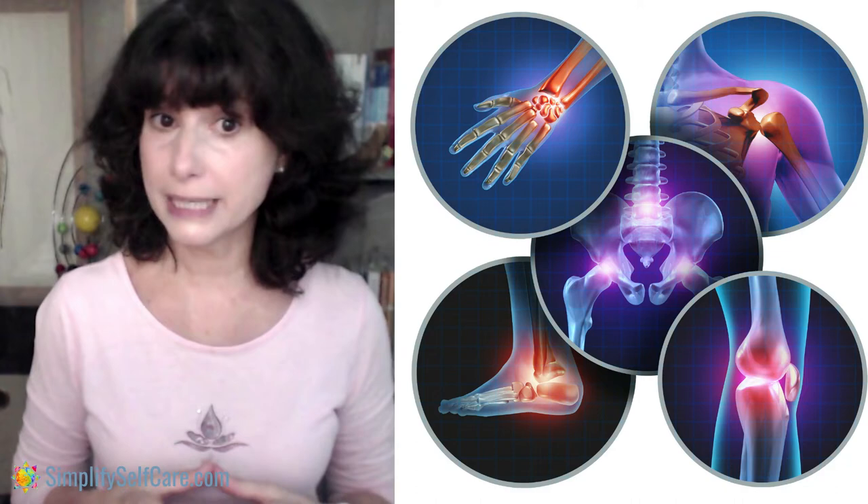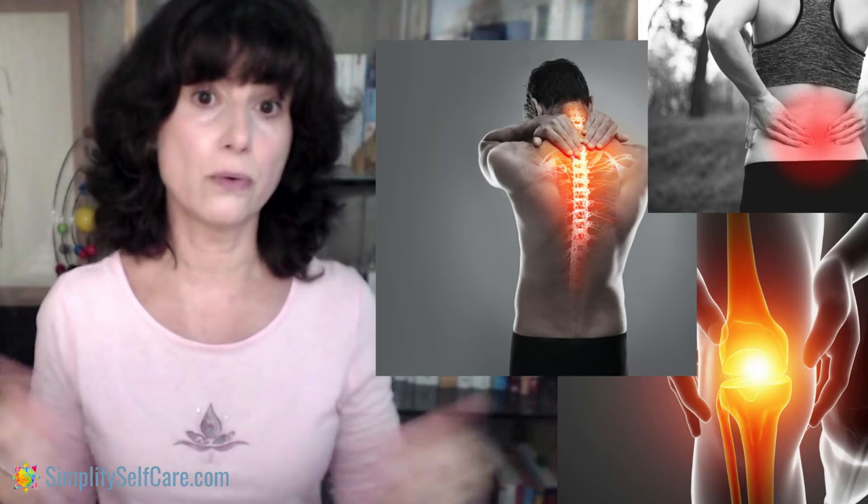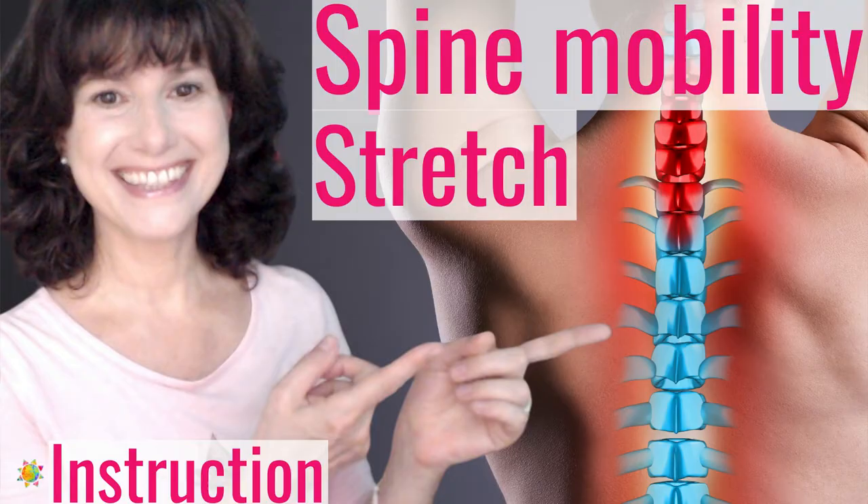An important takeaway: if you begin an exercise program with a discrepancy between your right and left sides — whether for flexibility or strength — and you exercise each side for the same amount of time, chances are you're going to be maintaining or increasing that discrepancy. This is often why people follow an instructor's exercise class and then injure themselves without knowing why. Having detailed information on how to adapt what you're asking your body to do is the key to creating balance — and it's why I make these instructional videos rather than just uploading exercise routines to follow.